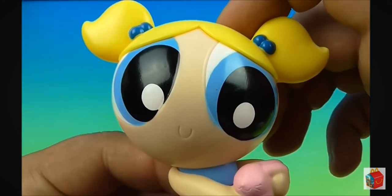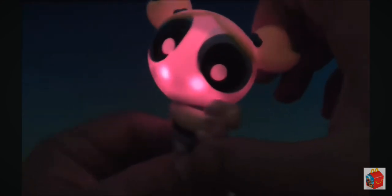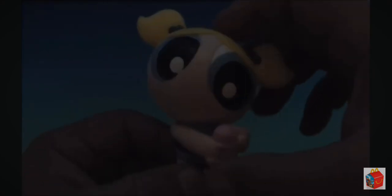You know what? Let's turn the lights out and have a closer look. And look at this — it's so cute, her whole head glows! This is a perfect nighttime toy. You can cuddle with it and play with it. It's awesome.